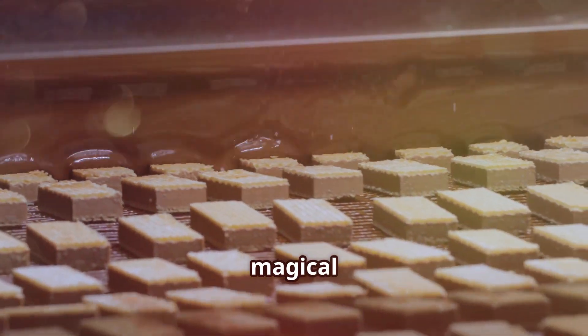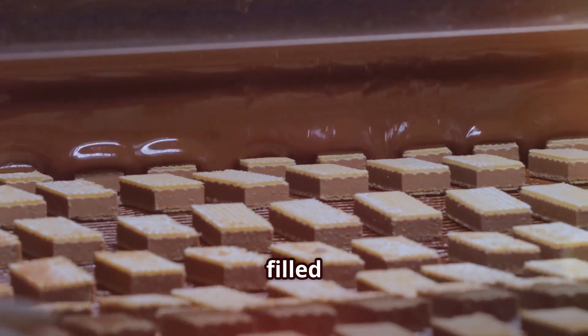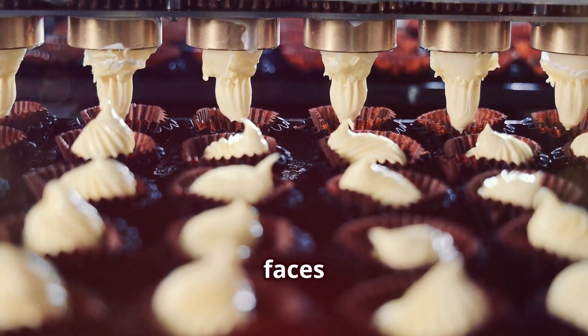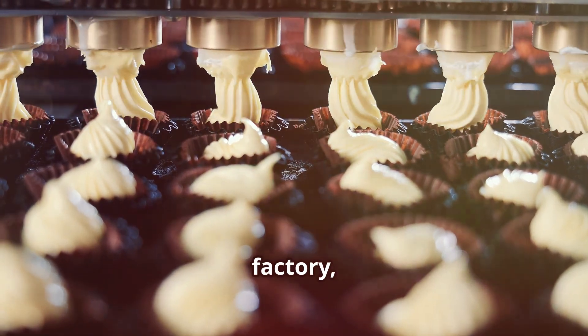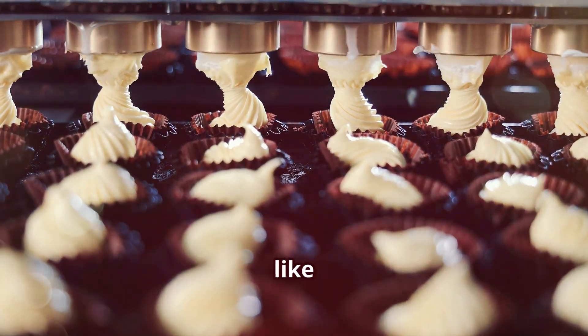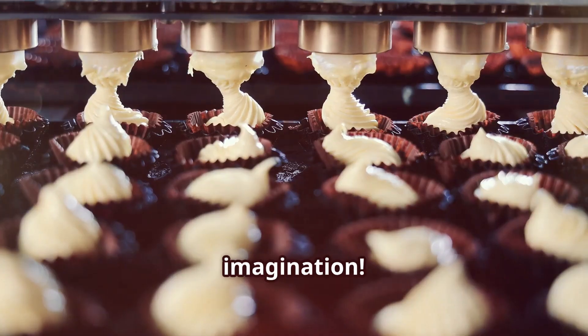Imagine walking into a magical candy factory where the air is filled with the sweet aroma of sugar and flavors. You can see the excitement on the faces of kids as they explore the factory, learning about the fascinating process of candy making. It's like stepping into a world of pure imagination.